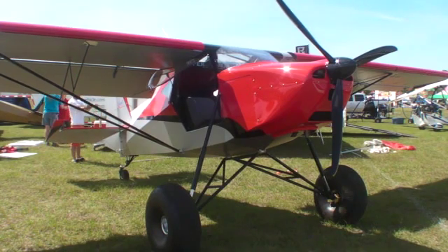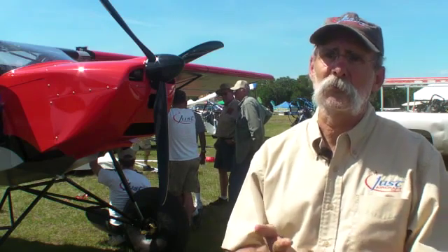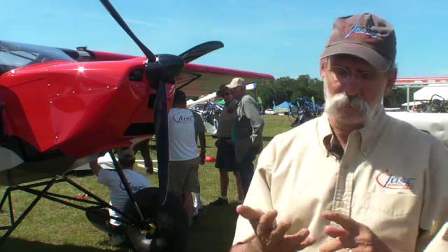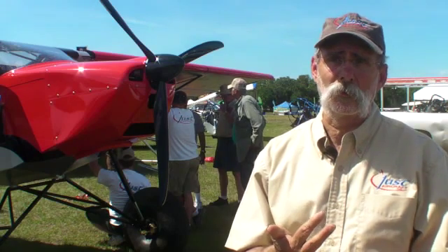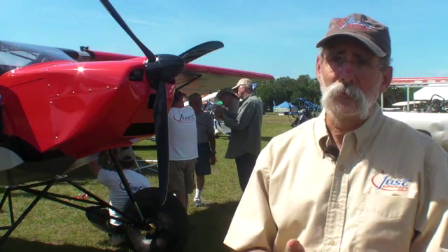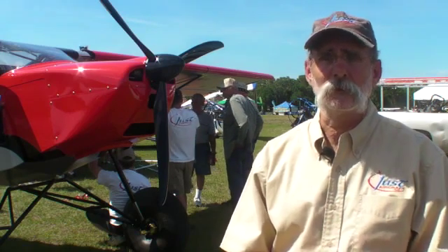The cost for a Superstall kit right now is $36,600. You still have to buy the engine, instruments, and paint — basically everything firewall forward and the instruments. You've got several engine options: the Rotax 912S is a good performer on our airplane, the 914 Rotax is also a good performer, and the Jabiru 3300 and 2200 are on our airplanes as well. The new UL engine is also a good option.